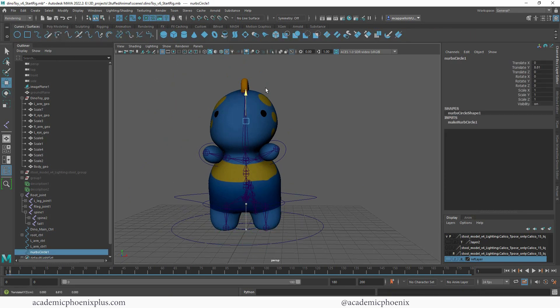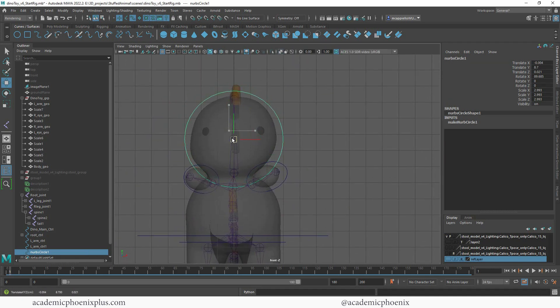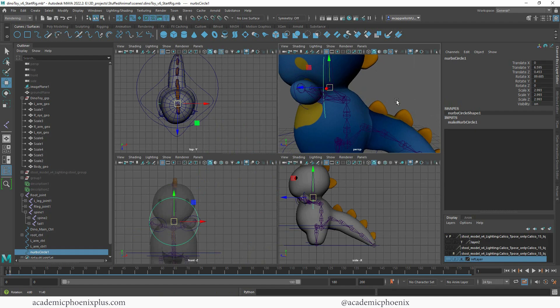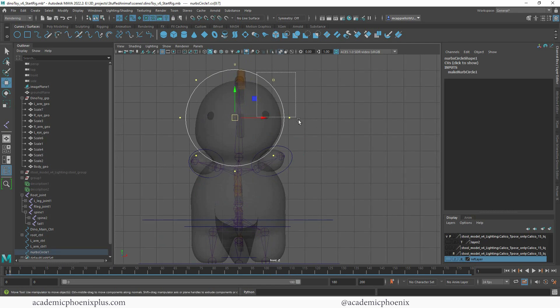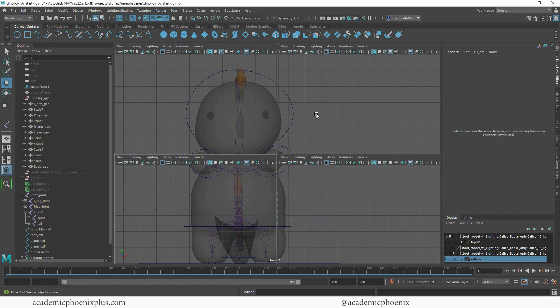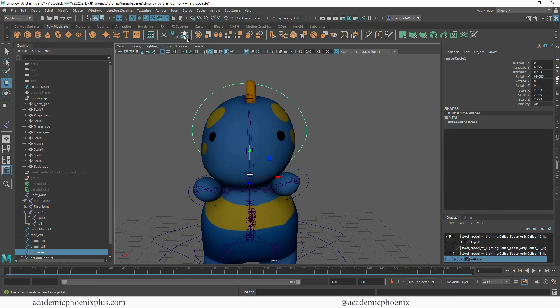Let's go ahead and make another circle — lots of circles — and we're going to make this one pretty large because it's going to be the head. I'll take a look at this view and make sure it's placed well. I need to move it to the pivot point. Let's go to Control Vertices and lift — this is where you can have a little fun and shape it however you want. You can try to make it look more like a head, like a dinosaur. I like that — looks good. Let's delete the history and freeze transformations.